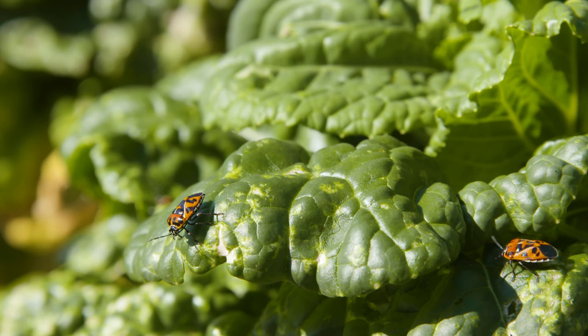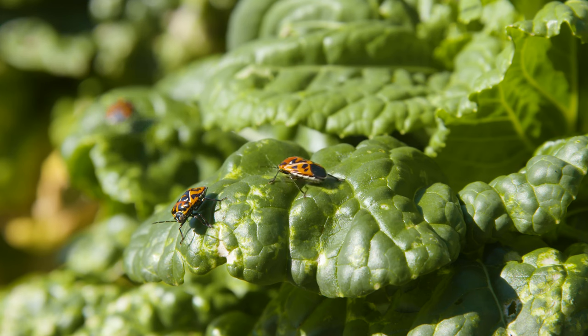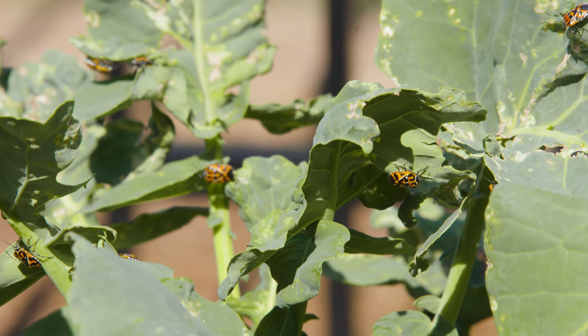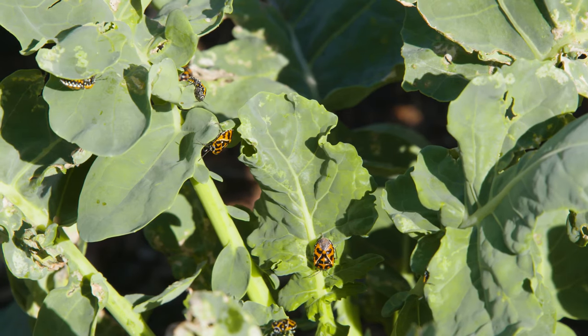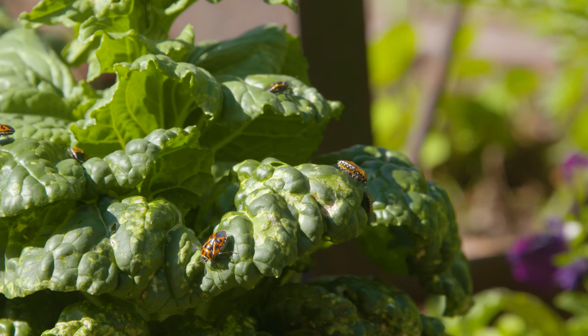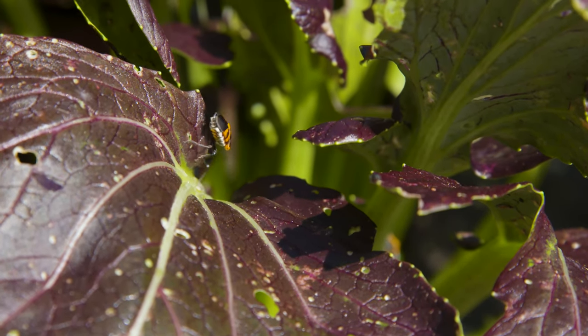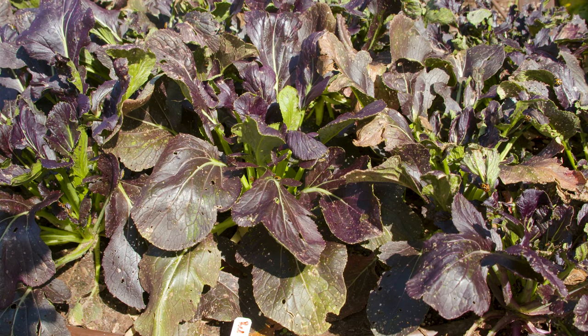In early spring when temperatures are cooler, those eggs will hatch within about 20 days, but as temperatures warm up through the summer, those eggs can hatch within five days. You can see how your numbers of bugs can really increase over that season. It does take a little while for those small larvae or nymphs to develop into a mature adult, however you will get about three to four generations of harlequin bugs each season.